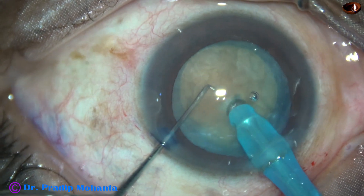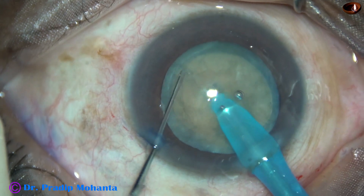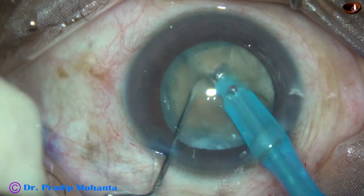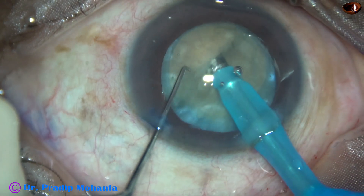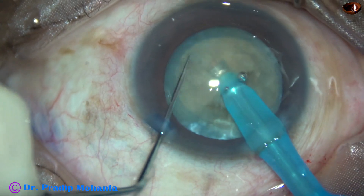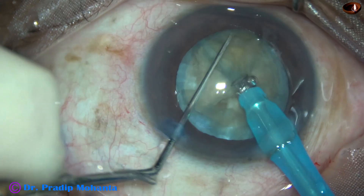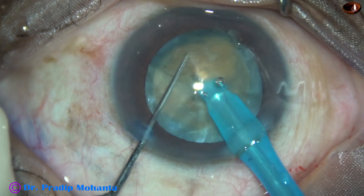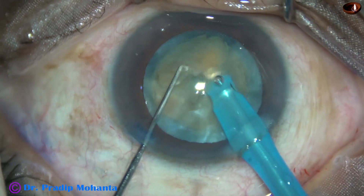Now watch submarine chop. The phaco needle travels through the substance of the nucleus. As it reaches near the opposite equator, the nucleus is chopped. One hemi-nucleus is chopped again. This free nuclear fragment is being emulsified.